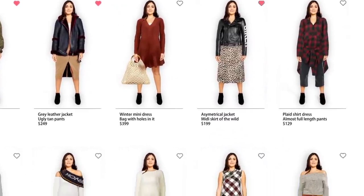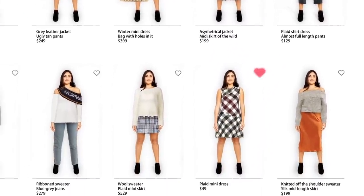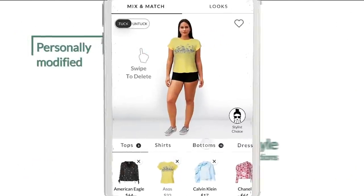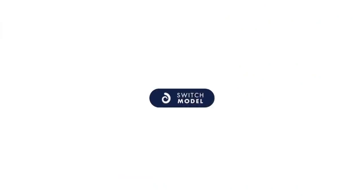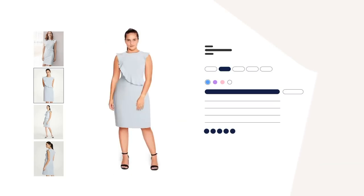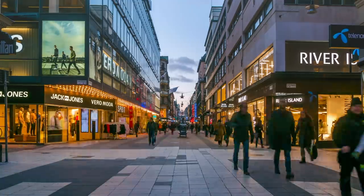So whilst many of us are starting to be able to go back to the high street, it seems coronavirus could have dramatically changed the way we shop long term. We think high streets will persist, but we are under no illusion that the number of retail units will probably decrease. There are forecasts that said by 2025 we'd lose 25% of retail stock — we think that might have been accelerated, and we're looking at a one-to-two-year horizon instead of a five-year one.